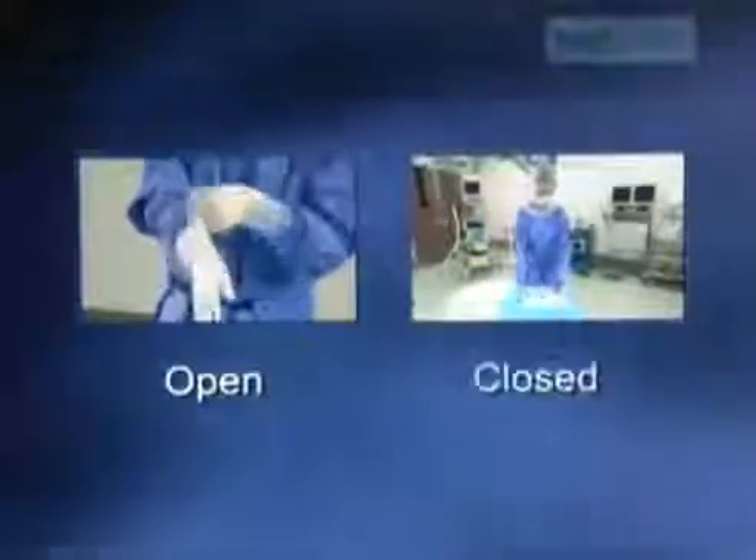There are commonly two types of gloving procedures: open and closed gloving.